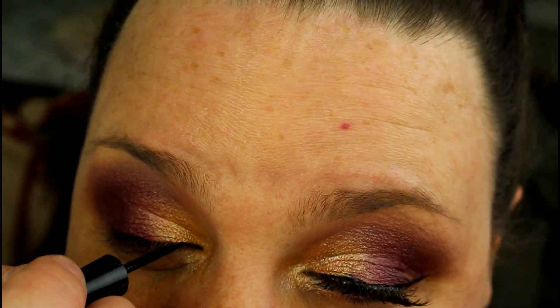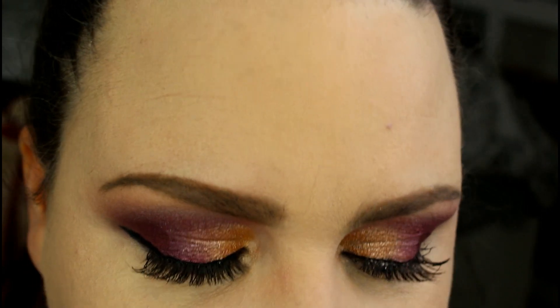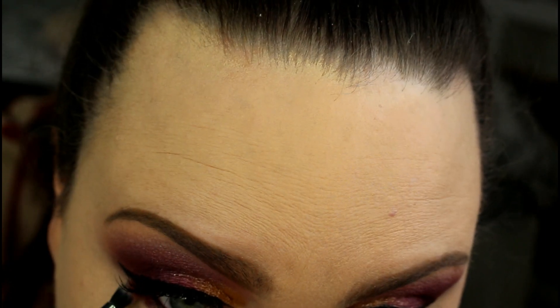We're going to leave the eyeshadow alone for now and go in to do a little wing using my Wet n Wild H2O liner — just enough to blend in the lashes. Apparently my camera stopped filming and I didn't notice, so what I did in the meantime: I tight-lined my eyes, put mascara on, popped on my Kiss Ritzy lashes, and lined my lower waterline with the Maybelline Master Precise Skinny in black. Now we're going to finish up the lower lash line.